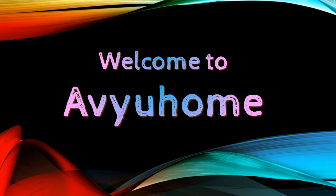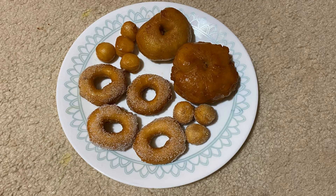Hi friends, welcome to my channel. Today we will prepare the recipe for homemade doughnuts.